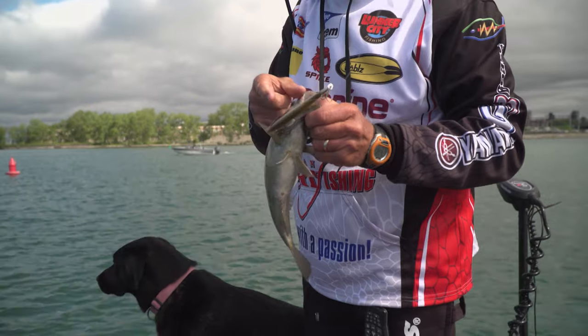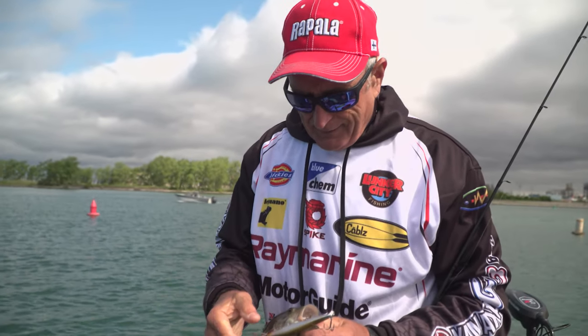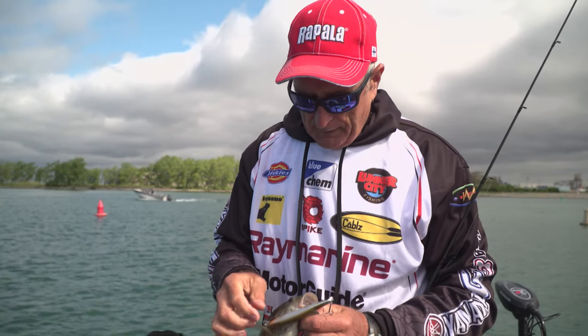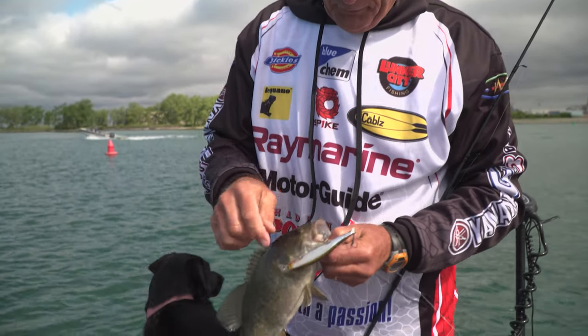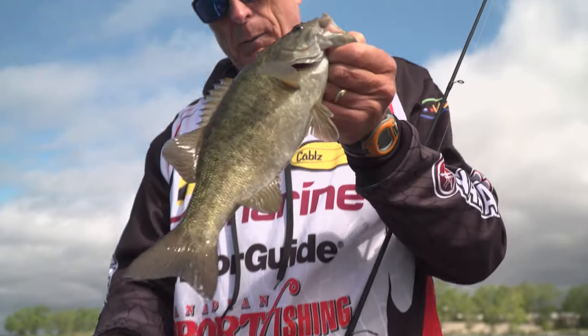What I'm surprised about is that the fish have been hitting the lure broadside. Normally they grab the back end, but this guy went for the middle part again. You can see he's got one hook in his mouth and the other one tagged just underneath the gill plate here. There's a nice smallmouth.